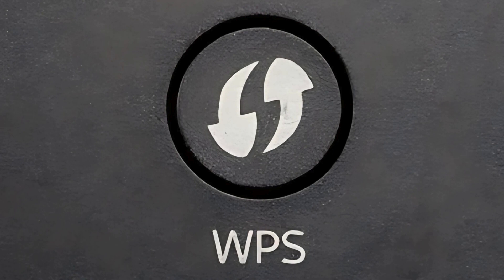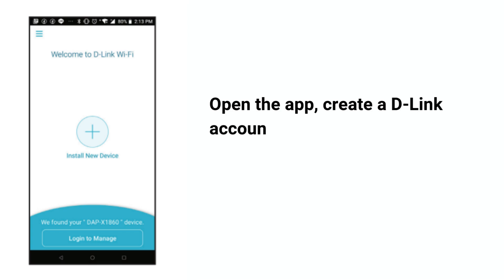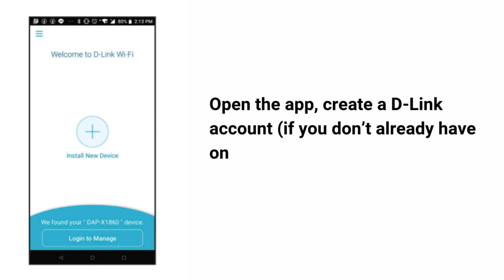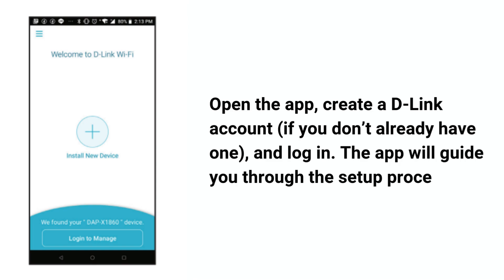For a more detailed setup, or if your router doesn't support WPS, download the D-Link Wi-Fi app from the App Store or Google Play Store. Open the app, create a D-Link account if you don't already have one, and log in. The app will guide you through the setup process.